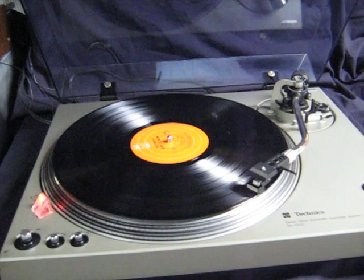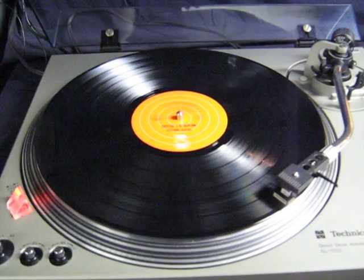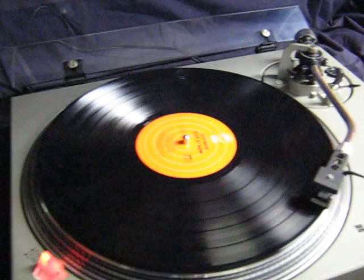I don't know if you're familiar with this piece of vinyl, but it sounds like it's supposed to, to me. And let's bring the volume up a little bit.